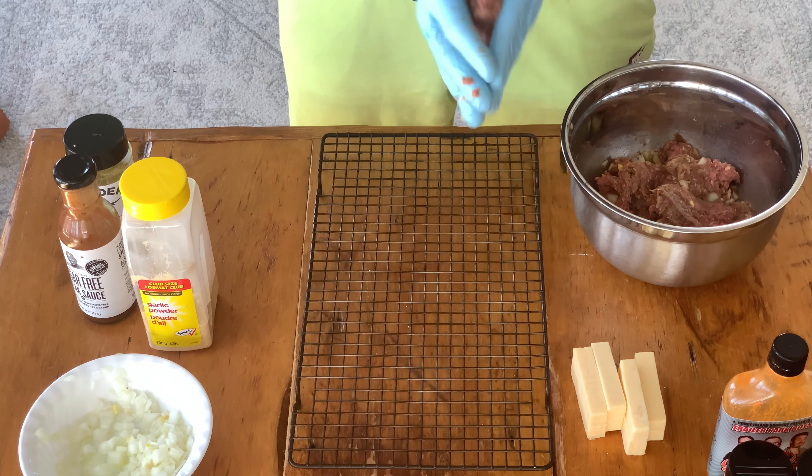Sometimes that matzah stick is a little bit fussy, so you might have to grab a little bit more of your beef, cover it up, hide it up nice and well. Once you get all the sides covered, just roll it around a bit more and you should be good to go. Put it down on your rack and get to making the rest.